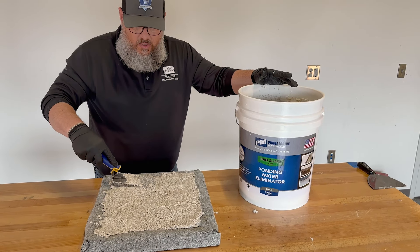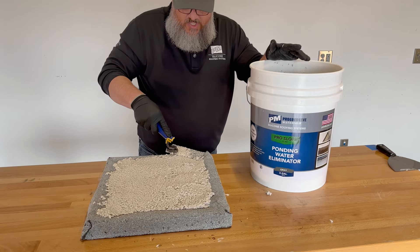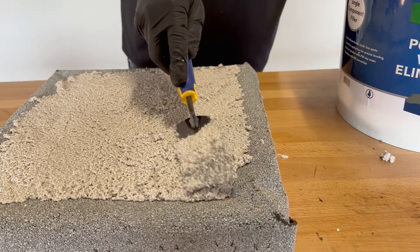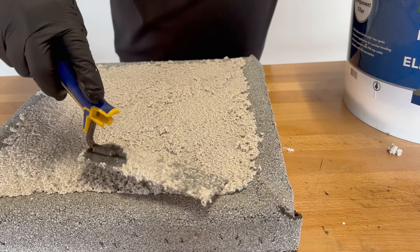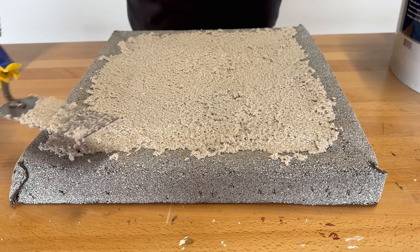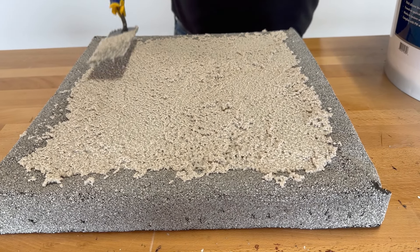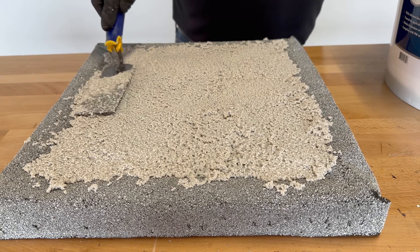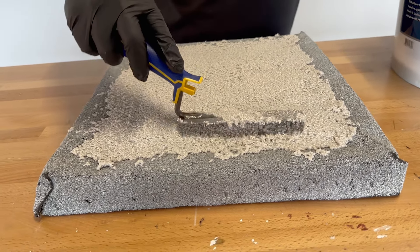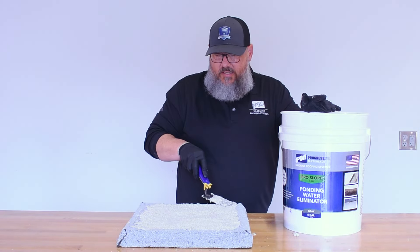We all know what it's like whenever a roof looks funky — we want to avoid those phone calls and questions about what happened to the roof. So once you get your low spot filled in, we're going to feather out those edges to smooth it out as best we can. As it cures, it'll really start to grab hold to that substrate, and you can work it as much or as little as you need to get a nice smooth finish.